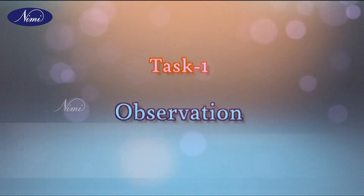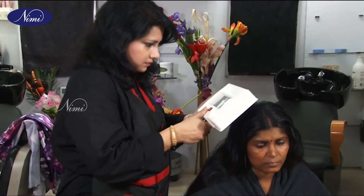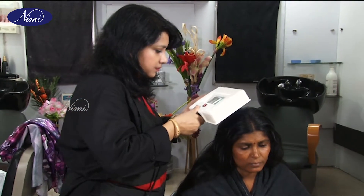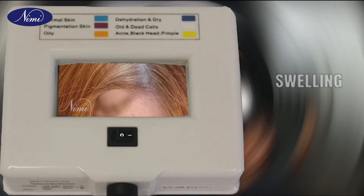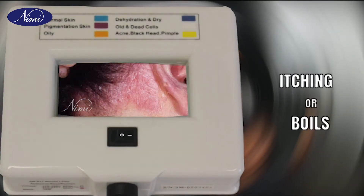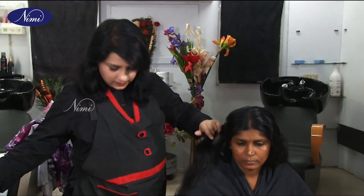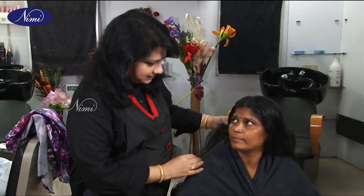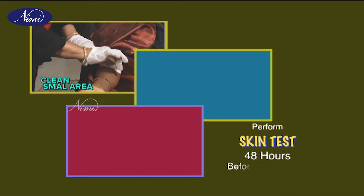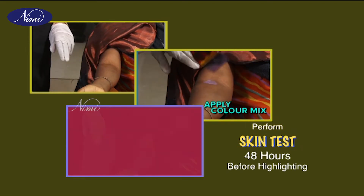Task 1: Observation. Before preparing the client for colouring, check for any disorders like cuts and wounds, swelling, itching or boils. If there is any disorder, politely tell the client to seek medical advice. Perform a skin test 48 hours before highlighting if required.